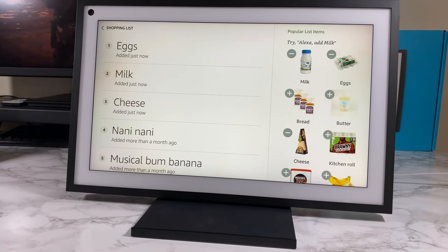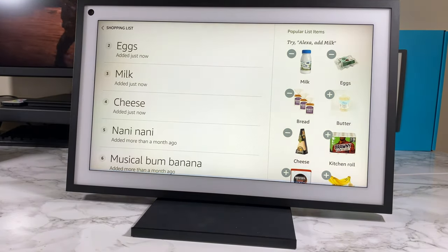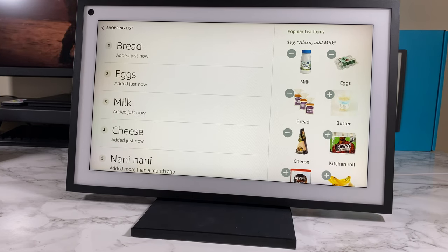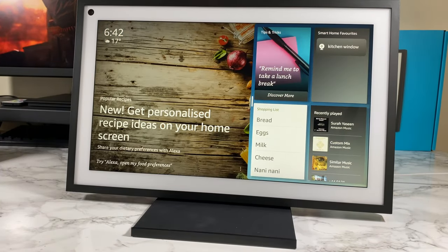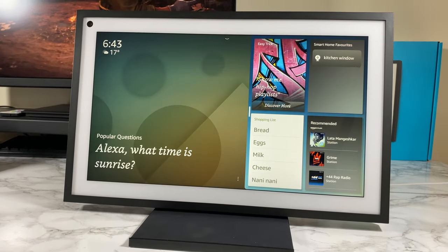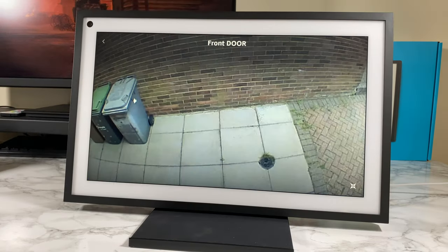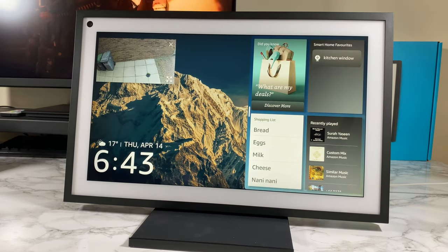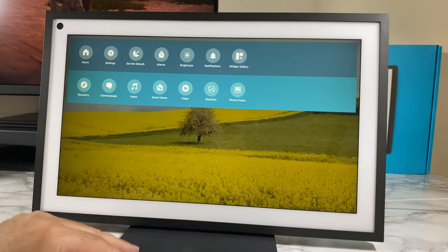If you didn't want to type or touch, you can just say 'Alexa, add bread to my shopping list' — see how convenient that is. You've also got your smart home favorites in the corner, so you can say 'Alexa, show me my front door' and then you can see the front door camera working absolutely fine on demand. It miniaturizes into the corner and stays open.